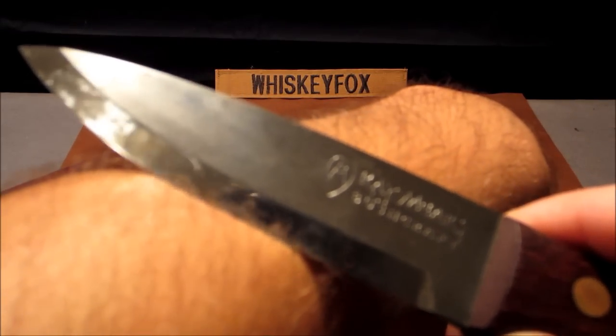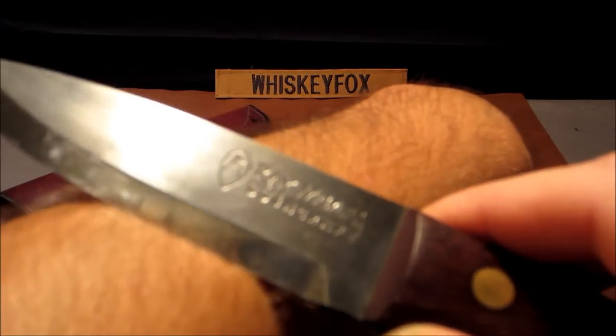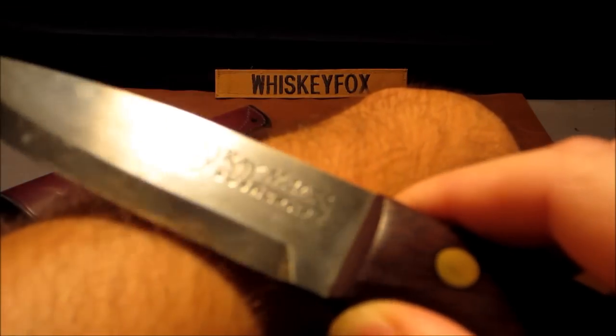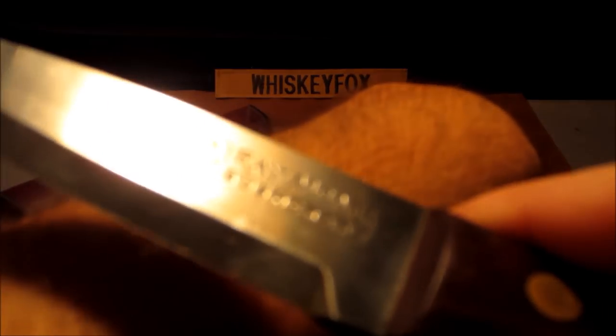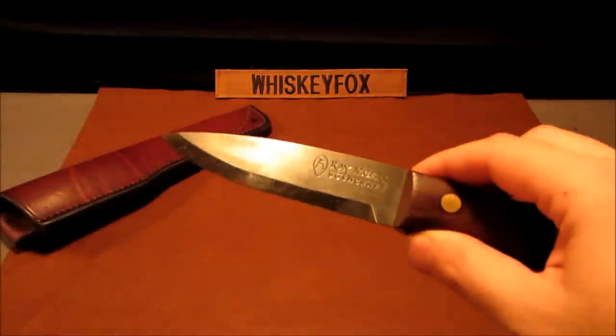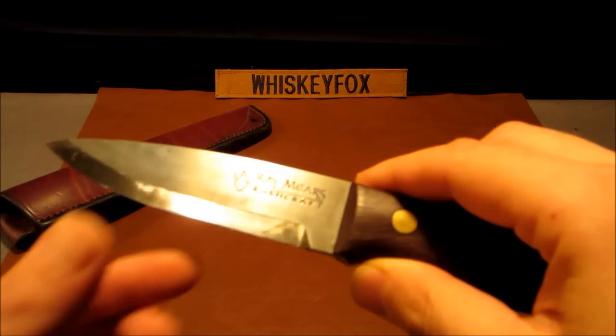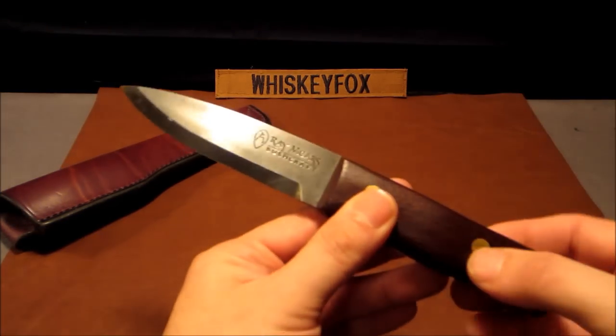It is hair-popping sharp — let's see if we can get some video of that. You can definitely hear the hairs coming off; I can see them on the edge of the blade. It is very, very sharp folks. You do not want to play with this knife because you will get cut — this is a tool.